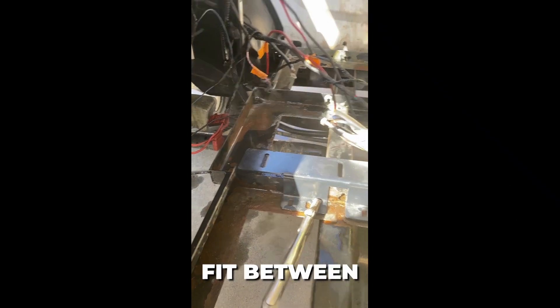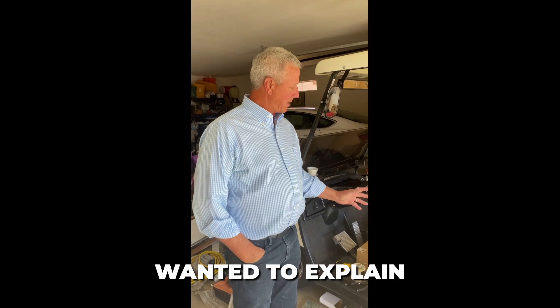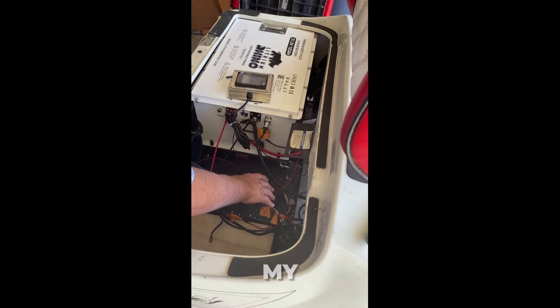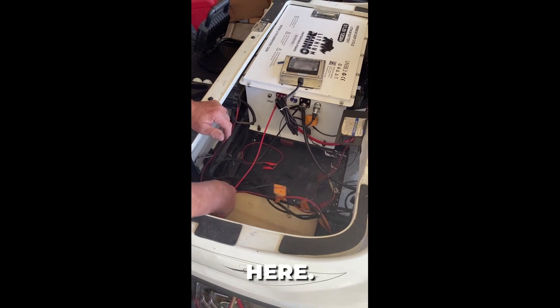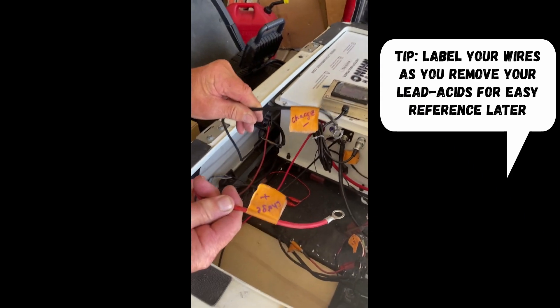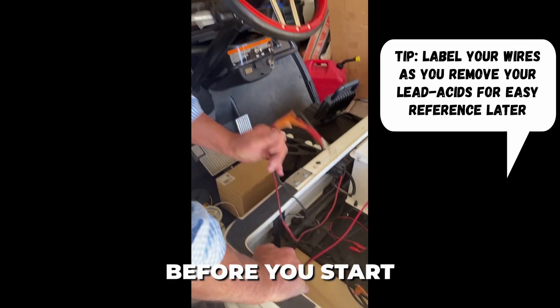The battery is in — you can see my wires are in here, my charger is in here, and I'll connect it up here. Probably the single most important thing I did: you need to mark everything before you start — charge plus and minus — mark all your wires before beginning.